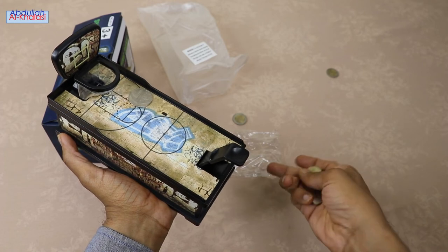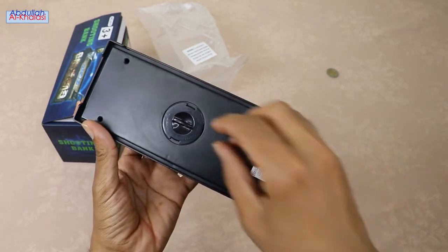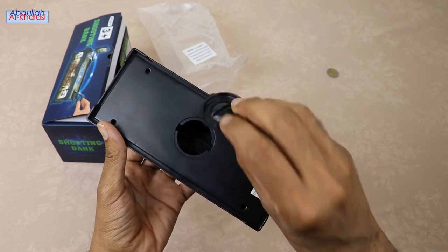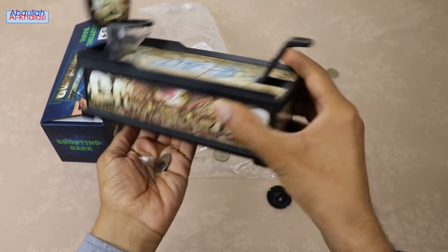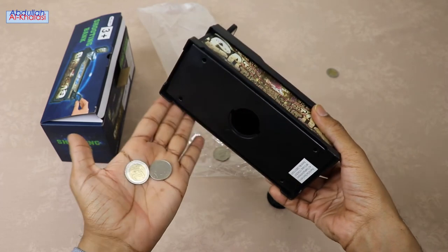What a fantastic basketball session we had today. We scored two points. It is fun to use more than one coin-saving bank. You may label each coin-saving bank with your planned purchase and start saving money.